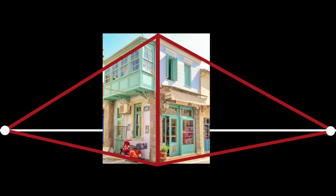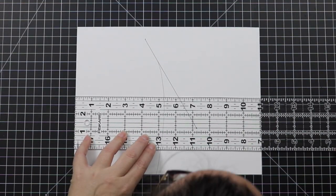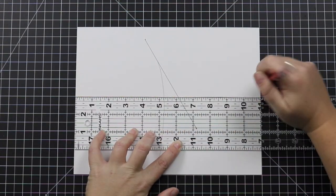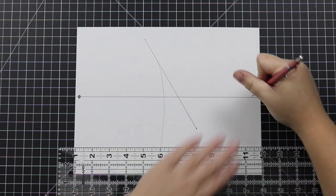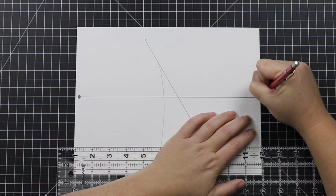The next thing we need to do is add our vanishing points. Vanishing points are the points where lines appear to disappear. In two-point perspective, we will need two vanishing points. Here are some vanishing point pro tips. Number one: in two-point perspective, vanishing points always go on the horizon line. Number two: place the two vanishing points as far away from each other as possible. The closer your vanishing points are to each other, the more warped your scene will become. So spread them out unless you want a weird fisheye effect.